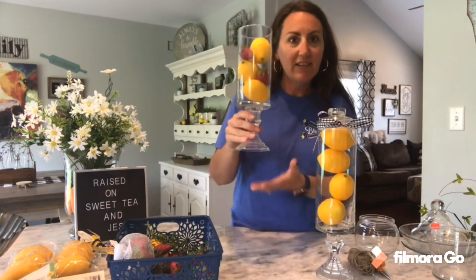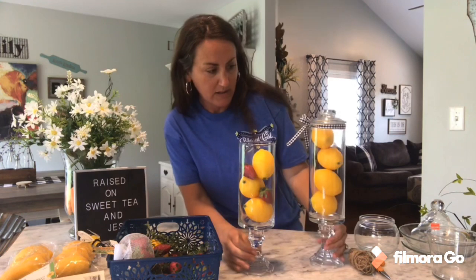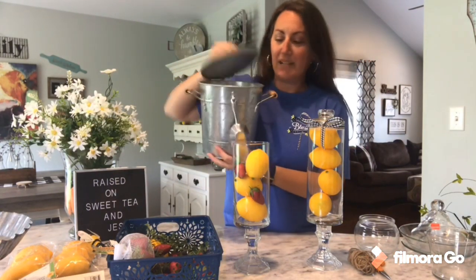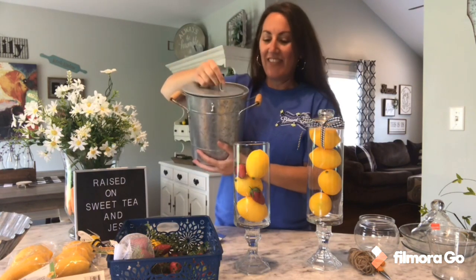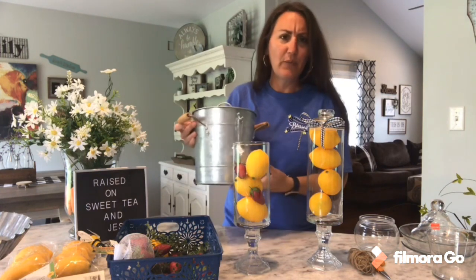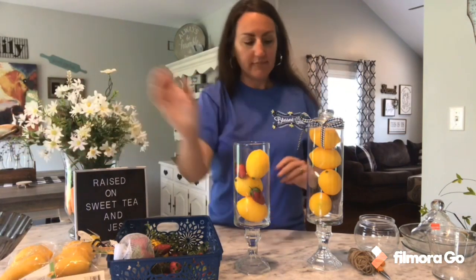Look how pretty these are — it's going to be so pretty sitting on a shelf or your table, especially if you're having a cookout and you have your lemonade and ice pitcher. Every time we have a family gathering, I always have my galvanized ice pitcher out full of ice. It's just for when we do lemonade and we always have our sweet tea.